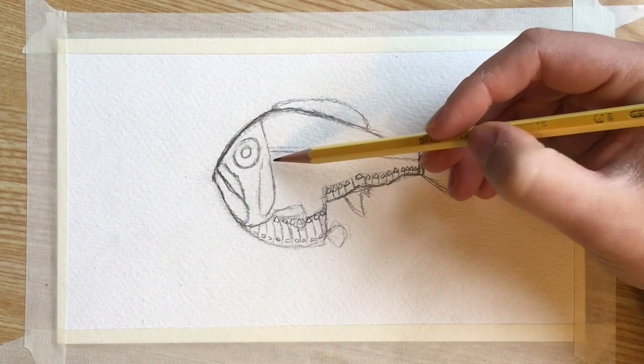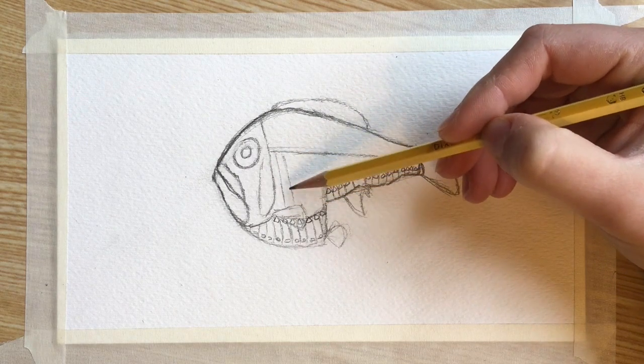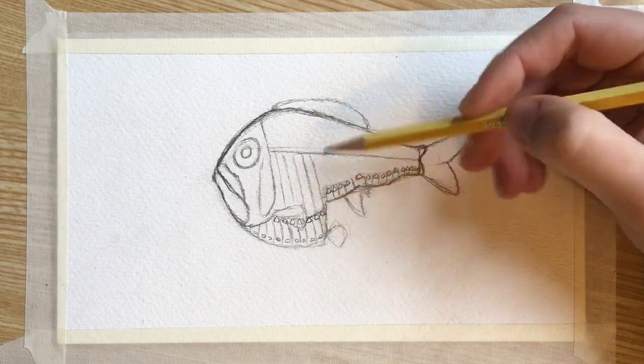I'm adding some slightly diagonal vertical lines to sort of show the fish's muscular structure. It kind of looks like veins on a leaf almost, coming out from the lateral line.